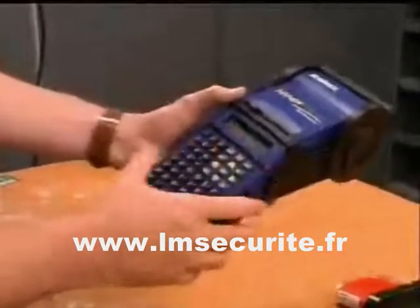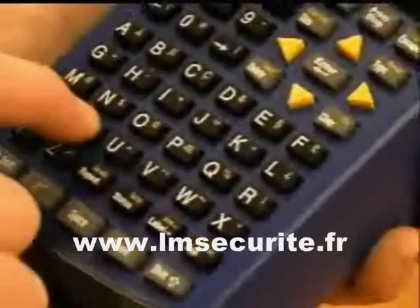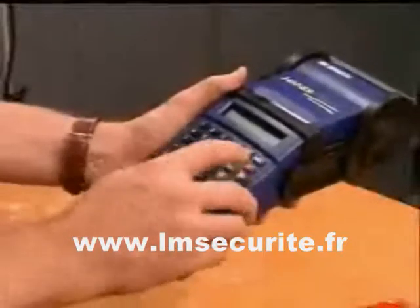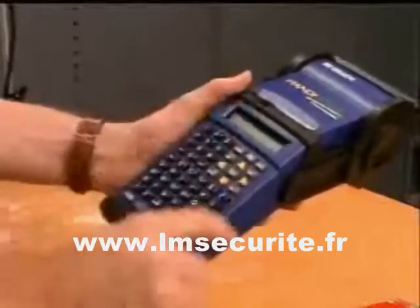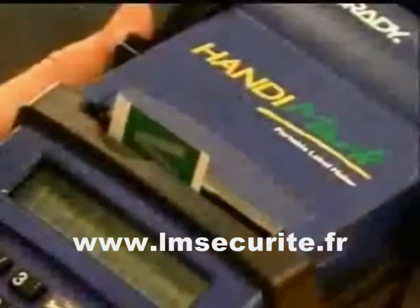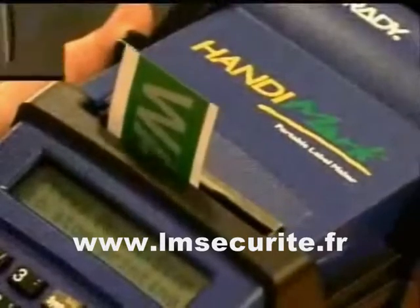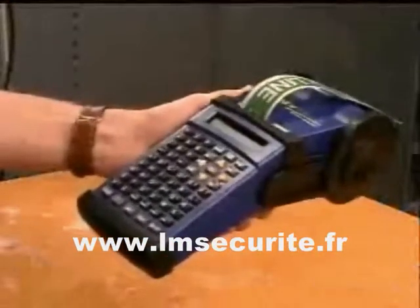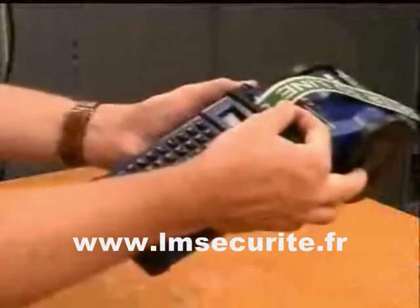Now, you're ready to make labels. Creating your label is as easy as typing in your legend on the keypad and pressing Print. HandyMark's thermal transfer print process creates dry-to-the-touch labels, which are ready to use immediately. The built-in cut-off lever provides a clean cut.